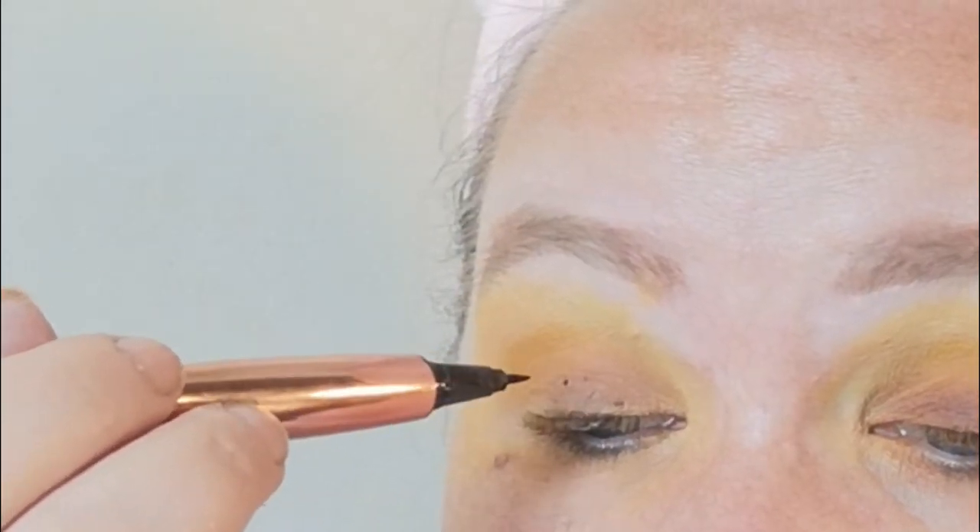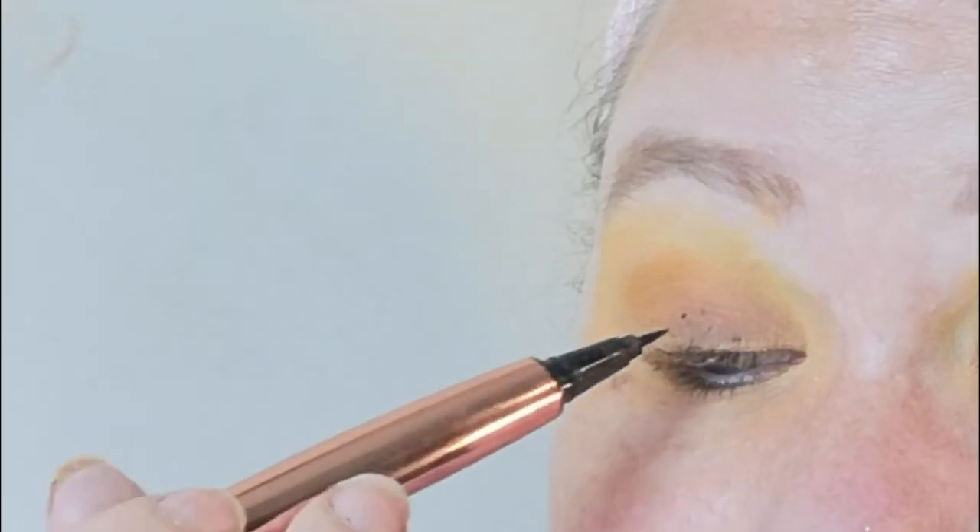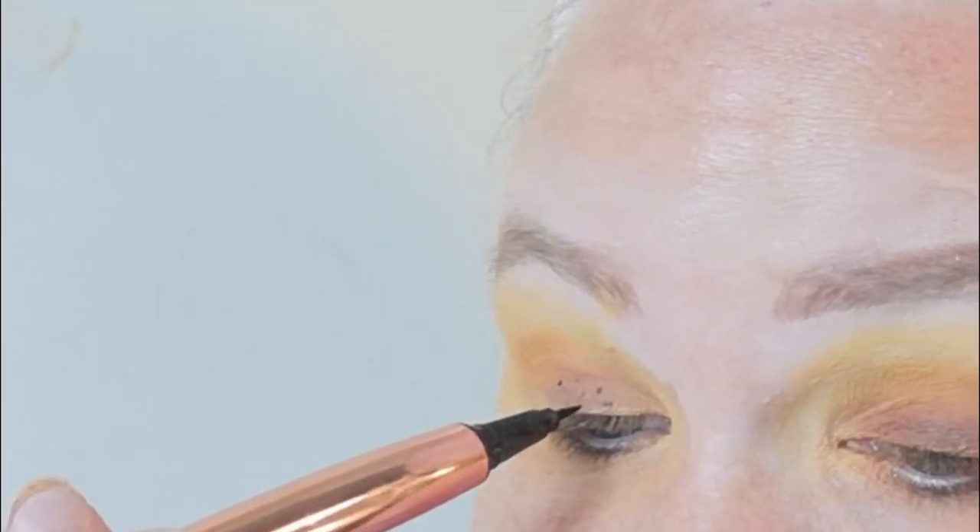Now for the difficult bit — using my Renaissance Flick Eyeliner Pen to try and create some dots. That's my face pretty much done.